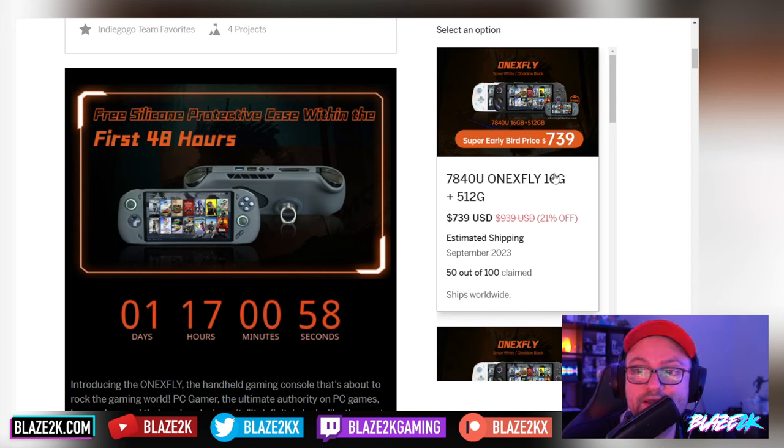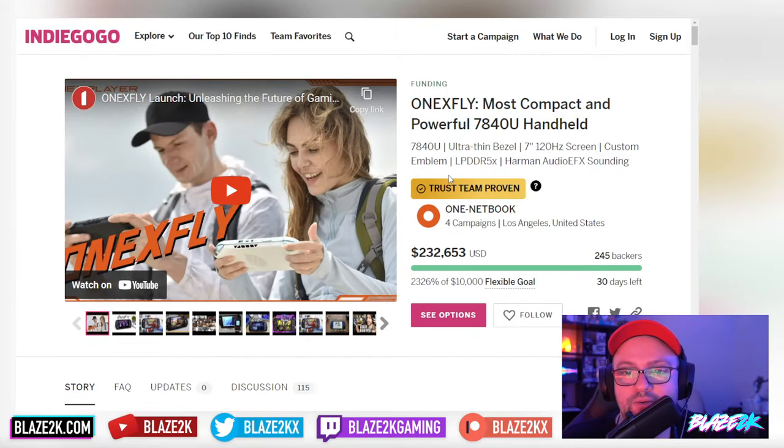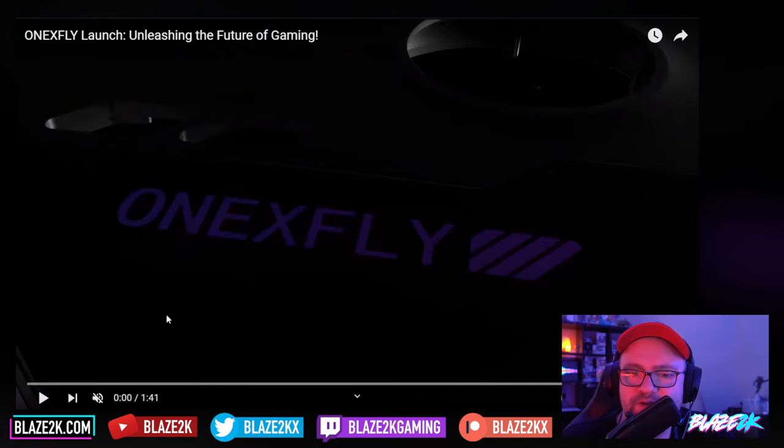There's a super early bird price — $739 for the 1xFly, available now. What I like about this thing is it's a really pocketable, small mini handheld. It's supposedly the most compact and powerful 7840U handheld out there right now, and it looks pretty nice — the sort of thing you can slip in your pocket, kind of like a Nintendo Switch Lite. Let's watch the launch trailer and see what it's all about.